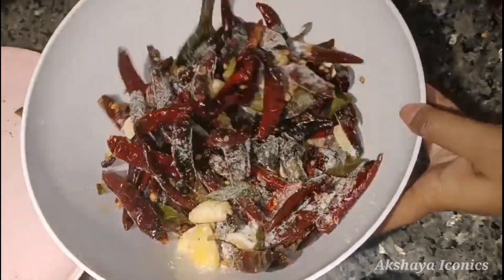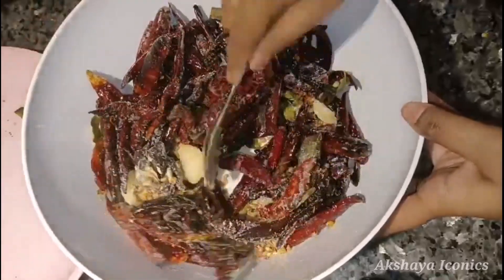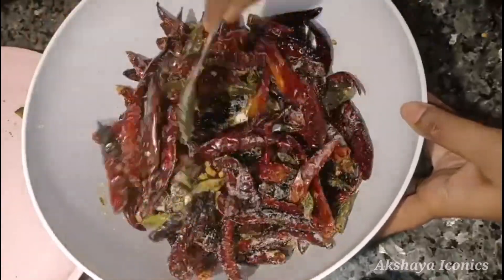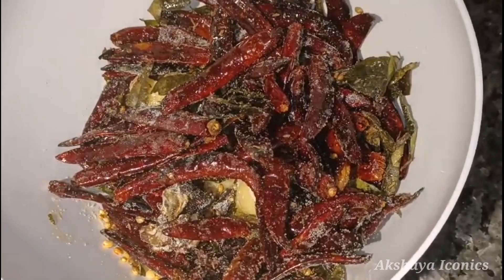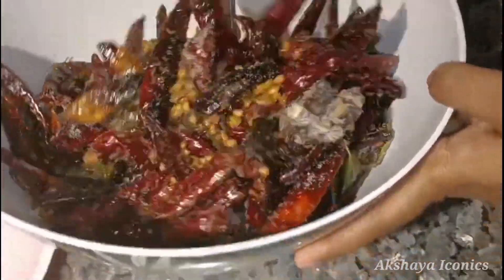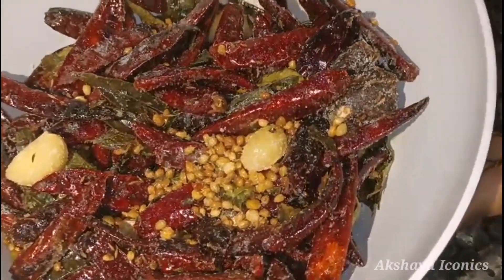I will add 1 bowl and mix it. If you have any questions, I will answer your question every day.